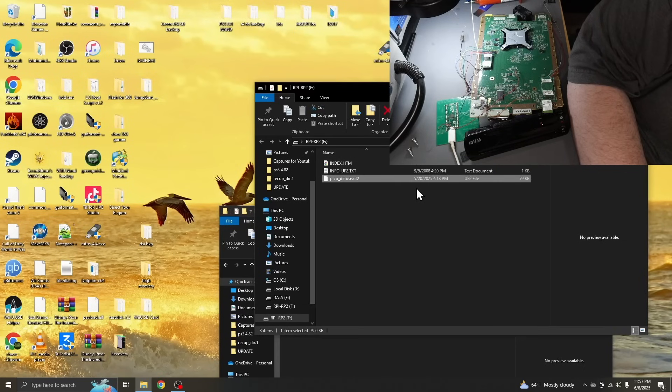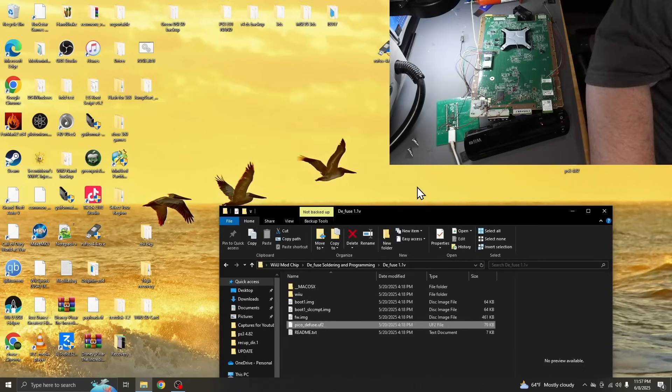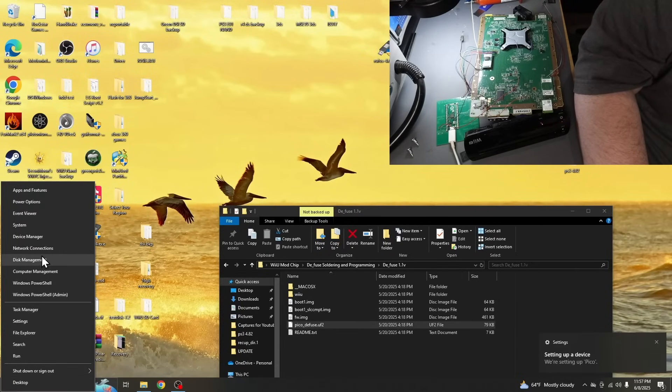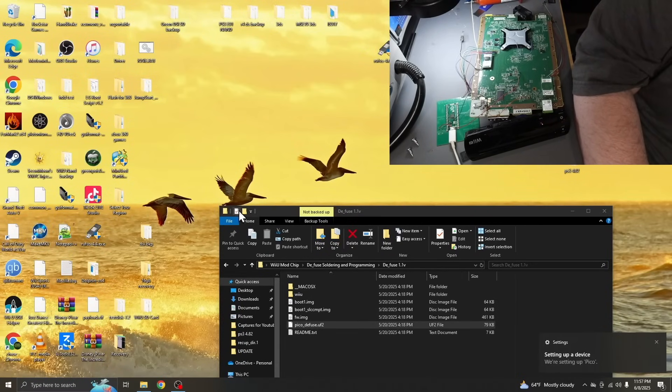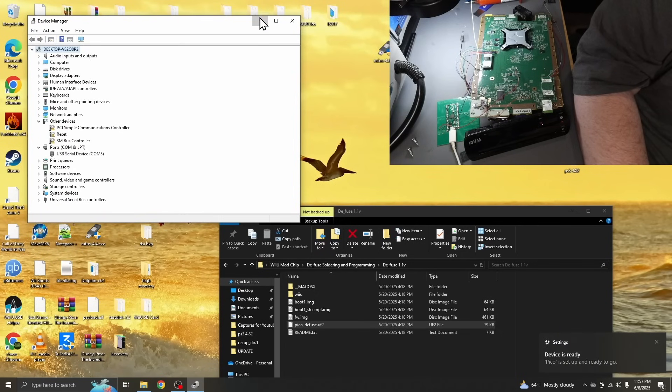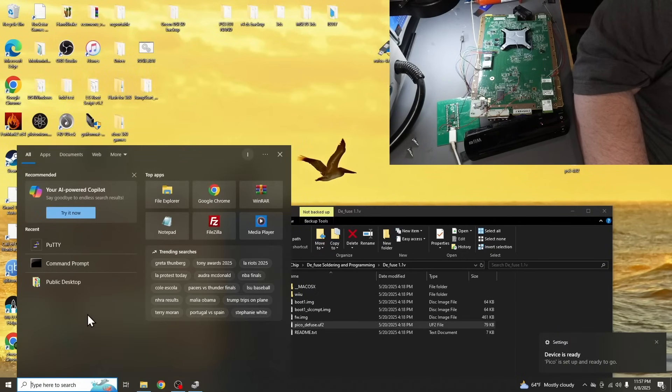Pico Diffuse — perfect. We programmed the Pico. The very next thing we need to do is check our device. Pico is showing up. Let's go to device manager and see if we can find the COM port for this. COM port is COM 5 in my case — it will be different if you do decide to try this at home.